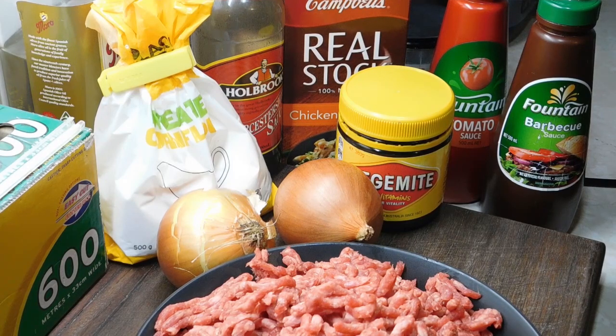Okay, first of all, we're going to do the filling. I will write the recipe below as always. We need one kilo of beef mince, two medium brown onions, corn flour, Worcestershire sauce, chicken stock, tomato sauce, barbecue sauce, and Vegemite. Now, if you are somewhere in the world where you can't get Vegemite, you can absolutely do it without it and it will still taste really yummy.